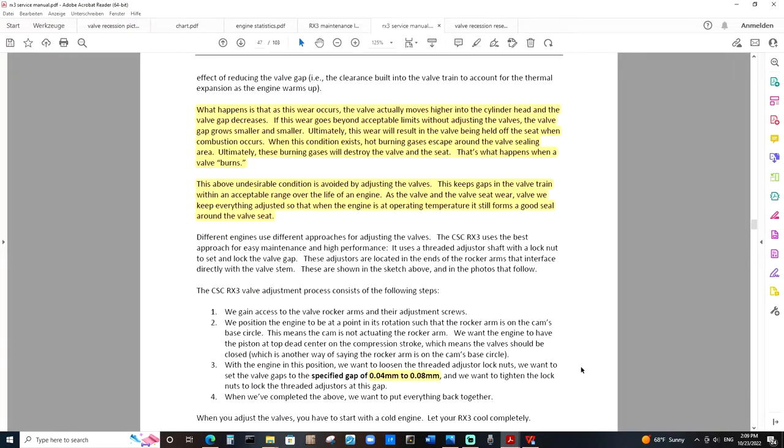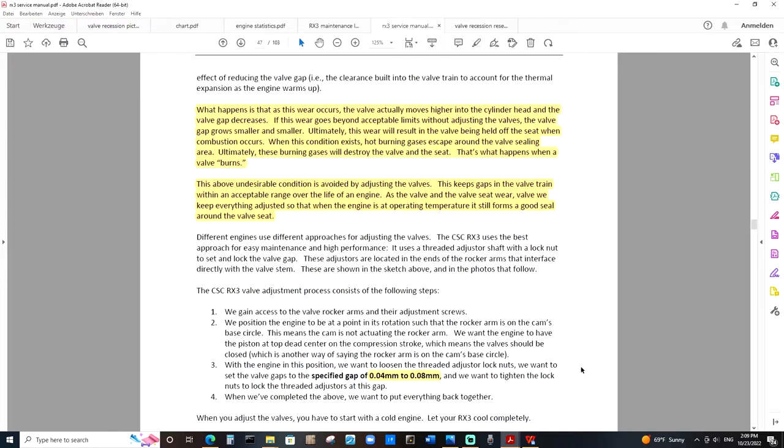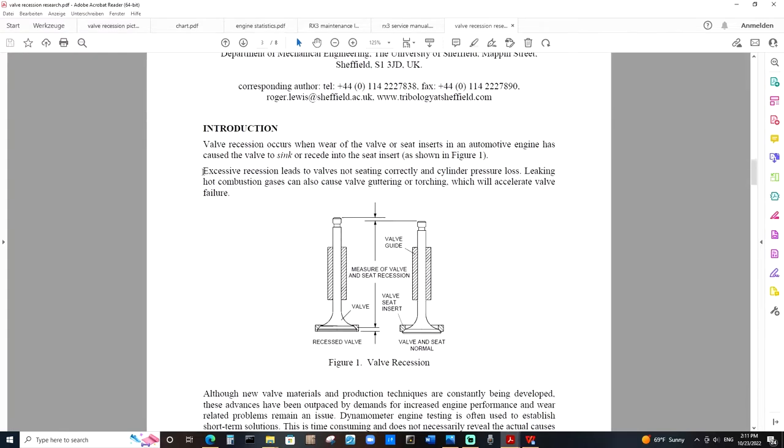Valve recession is the condition where normal valve wear is considerably accelerated to the point where we potentially can reach this burned valve condition much sooner than anticipated. And again, that can be caused by a multitude of different factors. But in most cases, according to research, it's usually due to wear on the valve seat or the valve itself. Coming back to our research article, as it states, excessive recession leads to valves not sealing correctly and cylinder pressure loss. Leaking hot combustion gases can also cause valve guttering or torching, just like the burned valve condition we just read about, which will accelerate valve failure.